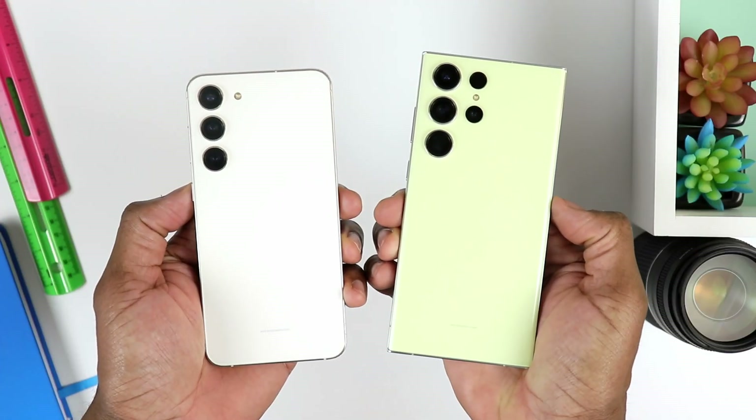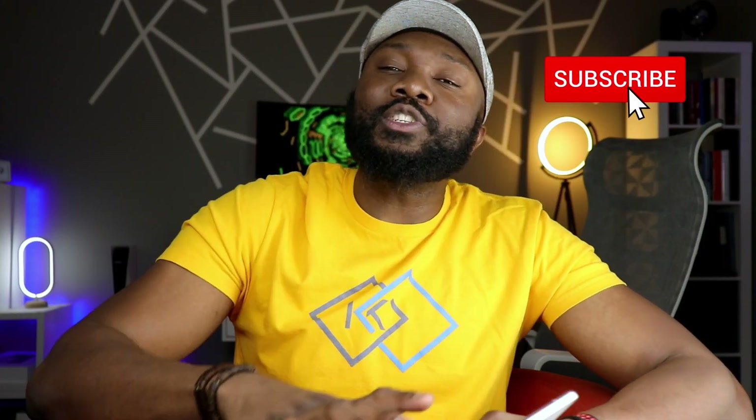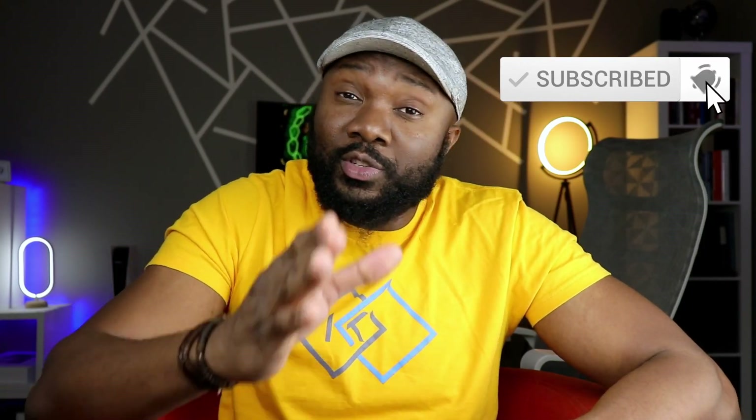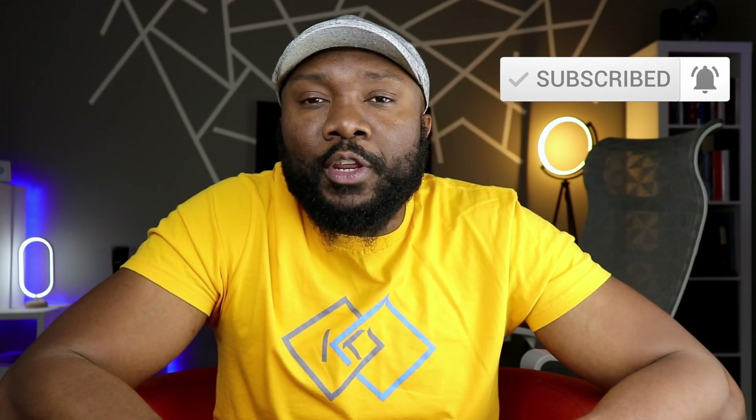Anyway, that's just my take on these two phones. Let me know your questions or your take in the comment section — I will catch you there. Make sure to share this video if you know anyone who would be interested, and like and subscribe if you haven't done so already. I'll catch you in the next video. As always, stay safe out there.